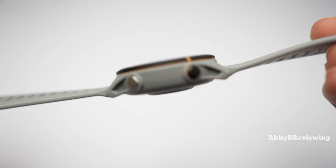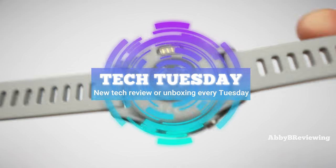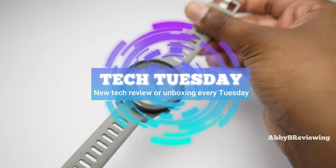Hi everyone, Abby here and welcome back to my channel for Tech Tuesday — or welcome if you're new.